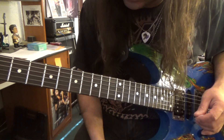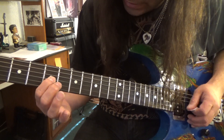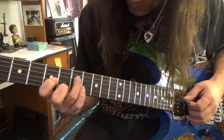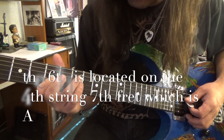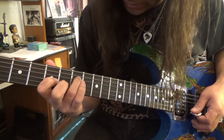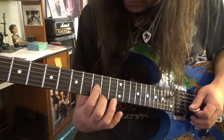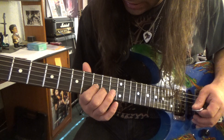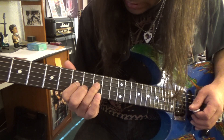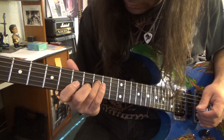Now we're looking for the sixth. The sixth of C: C D E F G A — so A. If we play the C here, there's actually an A right here on the fourth string seventh fret, almost like a reversed power chord. So there's our sixth right there — that's one way of playing sixths. And if we go up to D, our D is right here, so we've got C and A, then D. The sixth of D would be D E F G A B — which is right here.